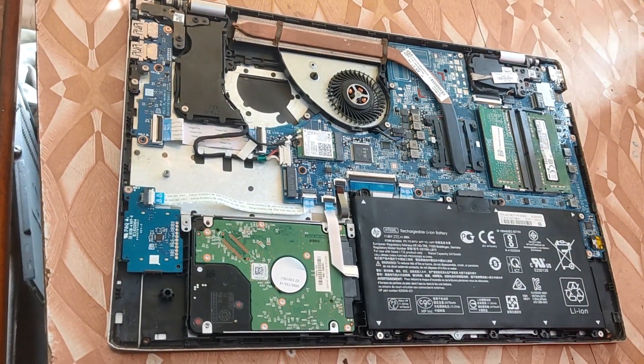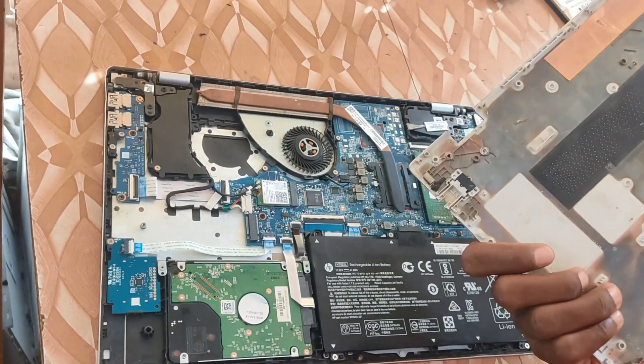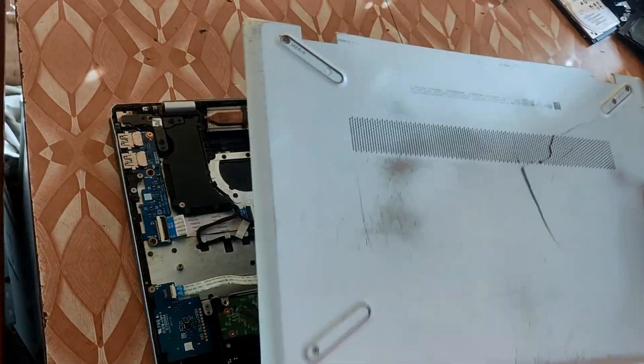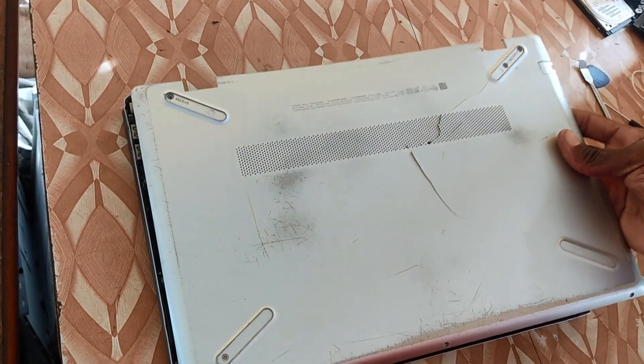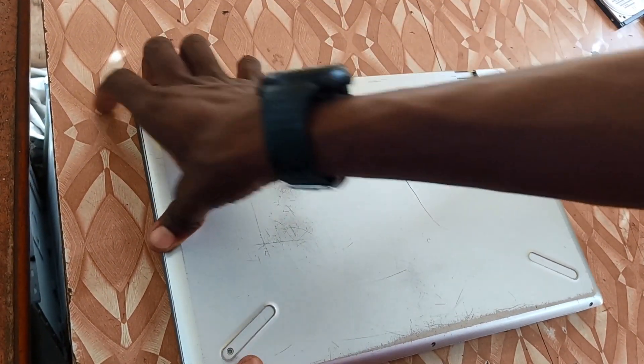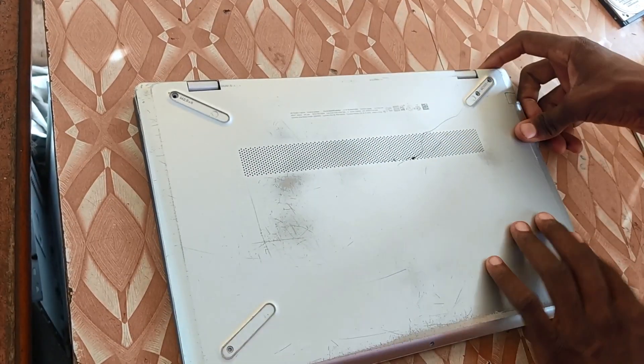Now that we are done screwing the battery inside the laptop and it's okay and fitting, you just have to place back the back cover and then screw it back, and then we will test it once again — so just stay tuned.